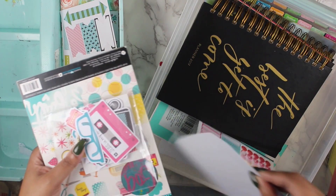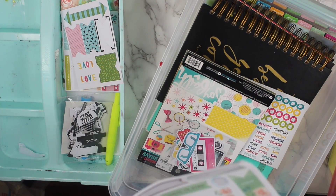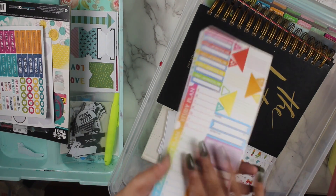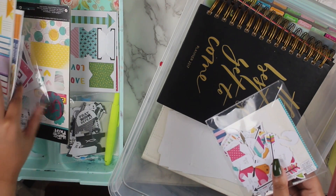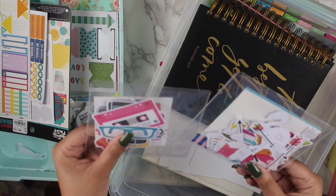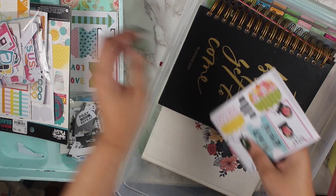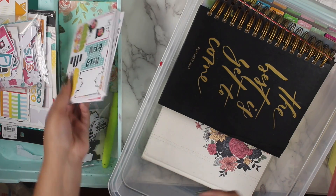Then I have more decorative stuff — all of this is Illustrated Faith that I got from Tuesday Morning. Tuesday Morning is a great place to get all the Illustrated Faith stuff for the low price. Then I have these stickers from Michaels, and then I have these die cuts from Illustrated Faith which I use for decorative purposes in my faith planner. What's great about some of these is that they have scriptures on the back, which is really cool.